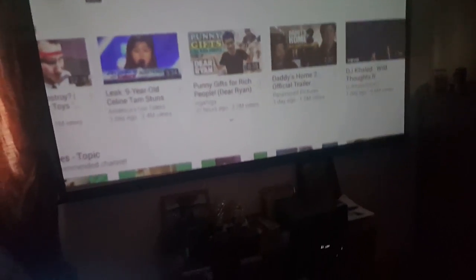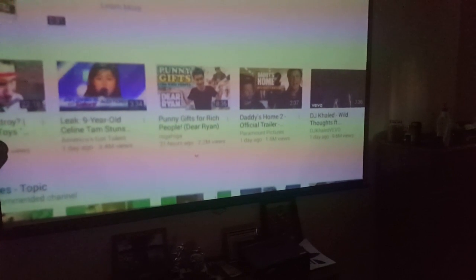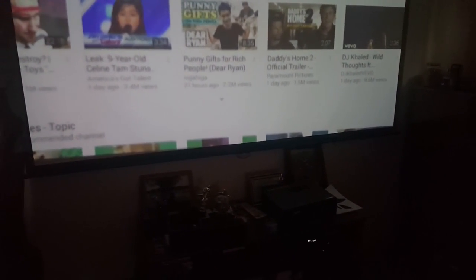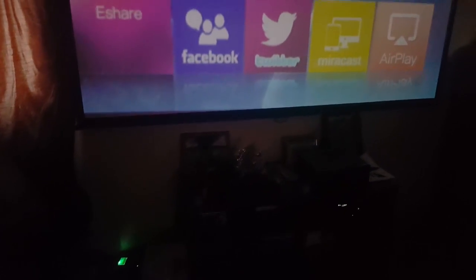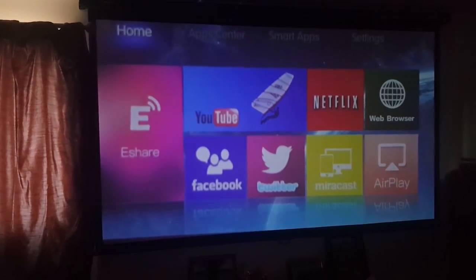If we head back into the eShare app, which works like AirPlay, you can also do this on Android, not just iPhone. You can stream YouTube right from your phone, or you can just go on the YouTube app on the actual projector itself. There's a little rainbow artifact right now but that's just the camera, not what I'm actually looking at. Going back to the remote — we have Twitter, Facebook, and Netflix right there, and we don't even need the phone or the remote to use them.